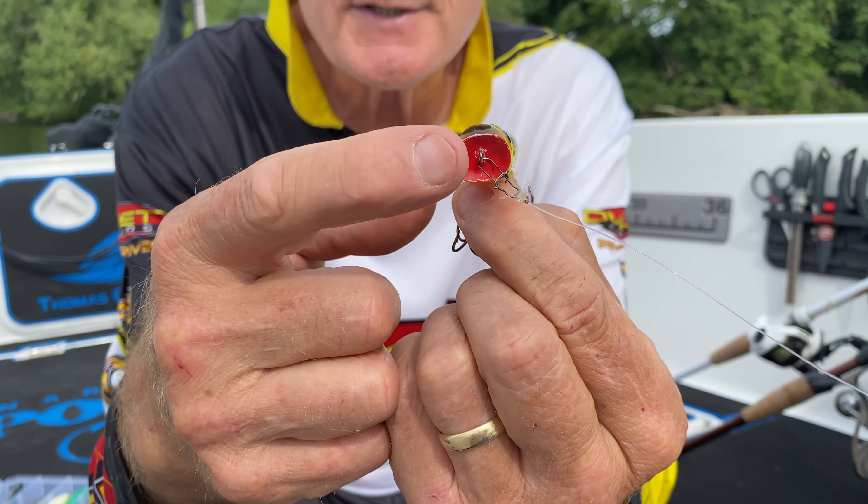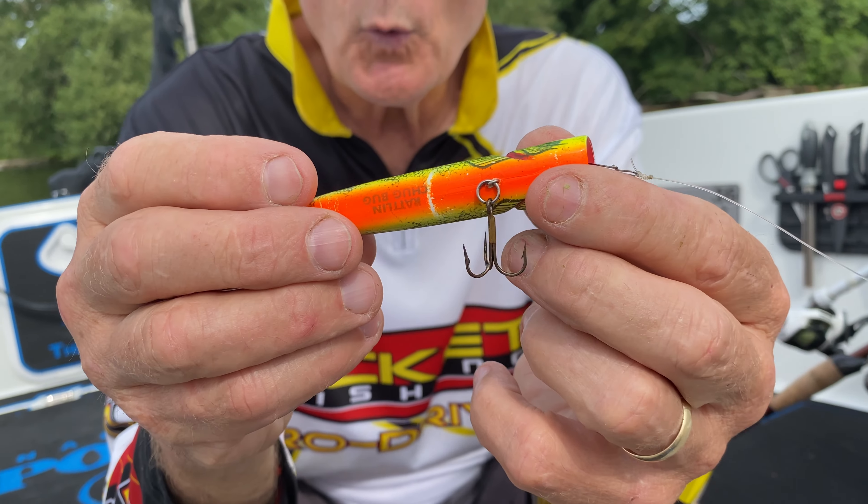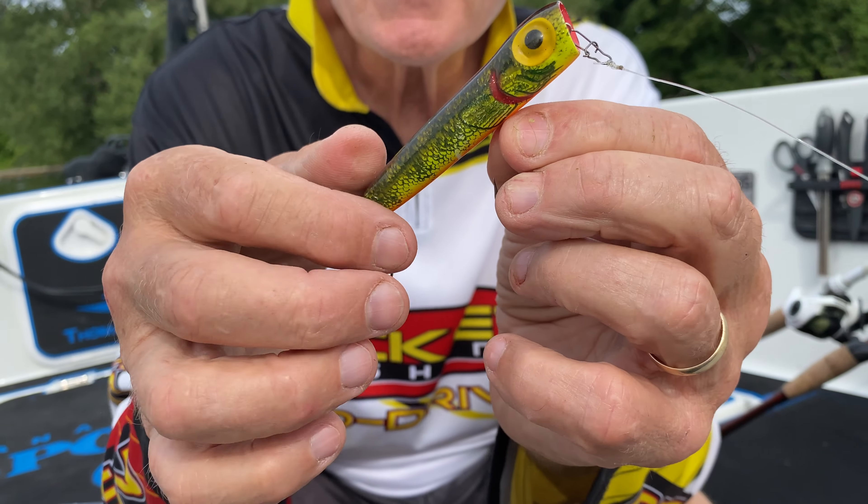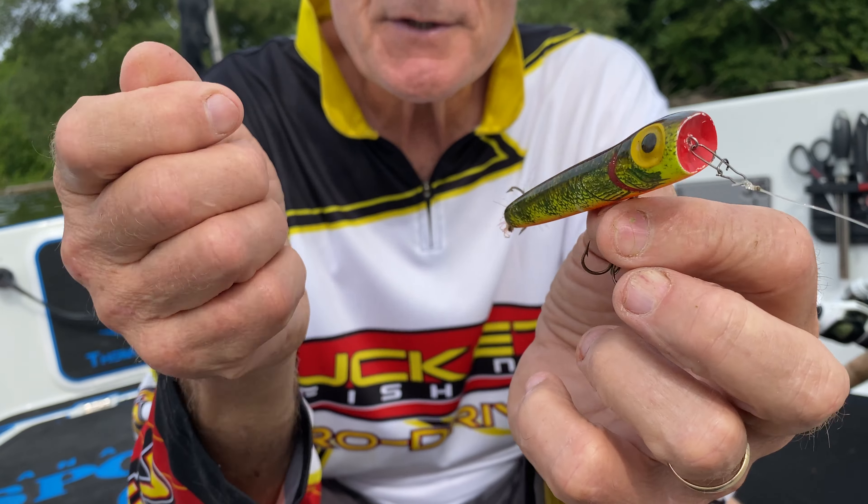You can see the front — it's got a concave mouth, no lip, two big eyes. This one is like a perch color and the bottom is orange. It's about four inches long. What I love about it is because of its flat bottom, it skirts right on the surface.